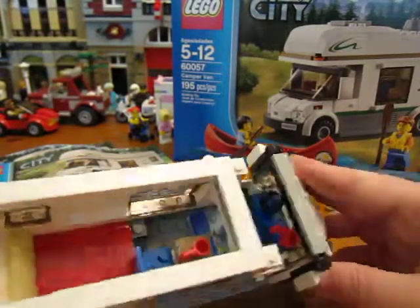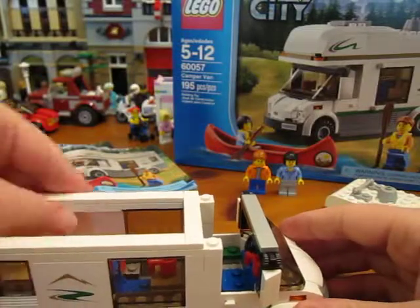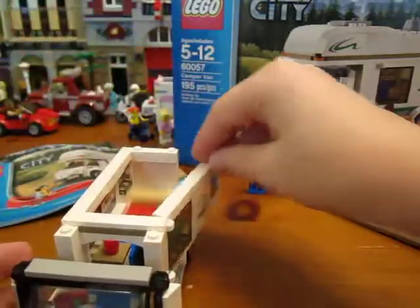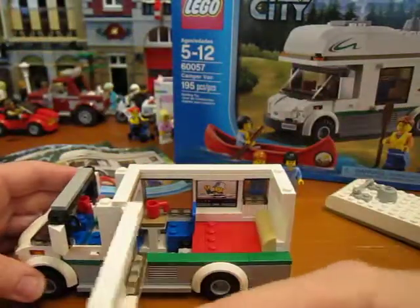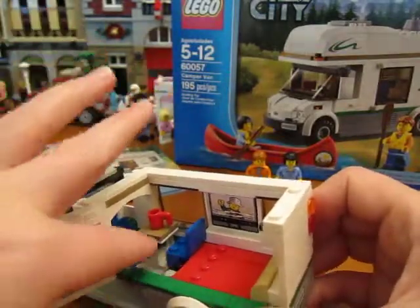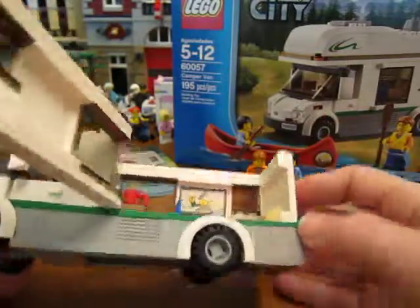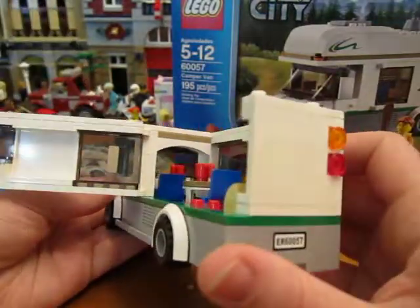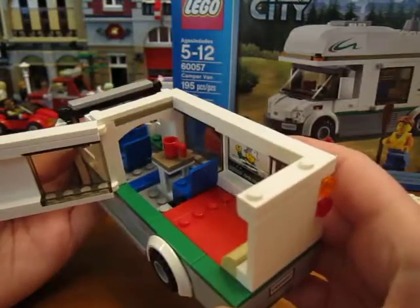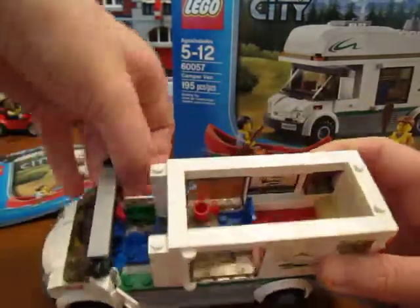There's the inside, and it opens on this side so it's a little bit easier to get in there. There's a TV sticker, and you can see up to the front — it's pretty simple but it's nice. These little doors open too on the sides.